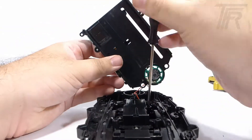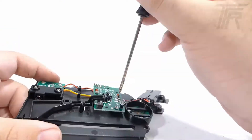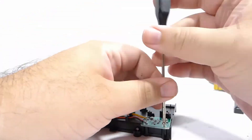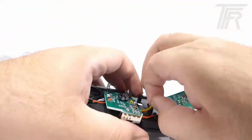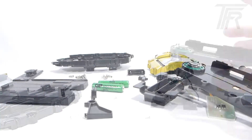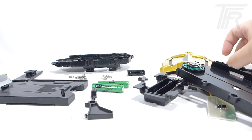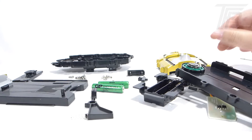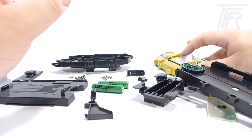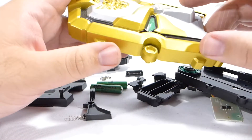So here we have the Gosei Morpher taken apart in quite a few different components. It's certainly a lot simpler than both the Legendary Morpher and the Dino Charge Morpher, but it still has its own complexities. This right here, obviously, is the main faceplate. Looking underneath, it's just a big piece of black plastic that's, for the most part, painted on all sides.